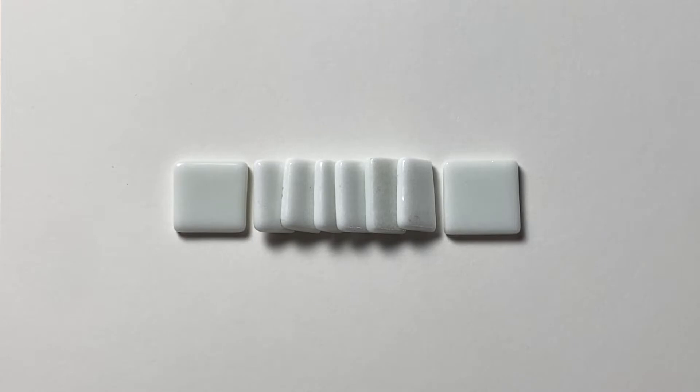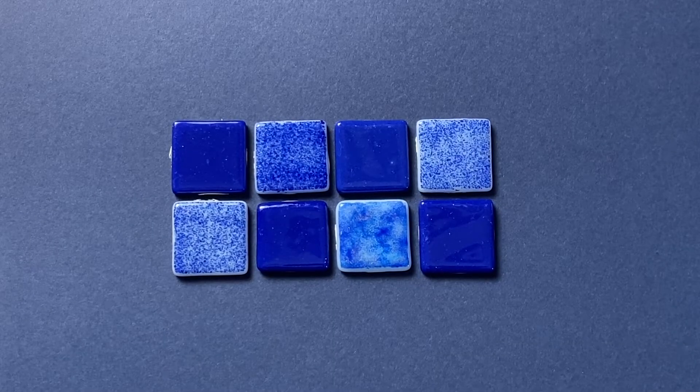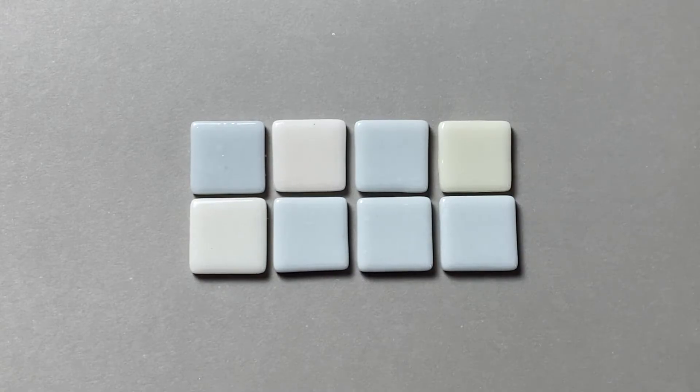If your mosaic relies on pattern and texture, go with a matching grout color, allowing the mosaic design to get all of the attention. If you're still not sure, you could pick a color that's prominent in your mosaic — the one used the most. If you go this route, you'll want to pick one shade under that prominent color so that your mosaic work still shows up and there's still enough contrast.